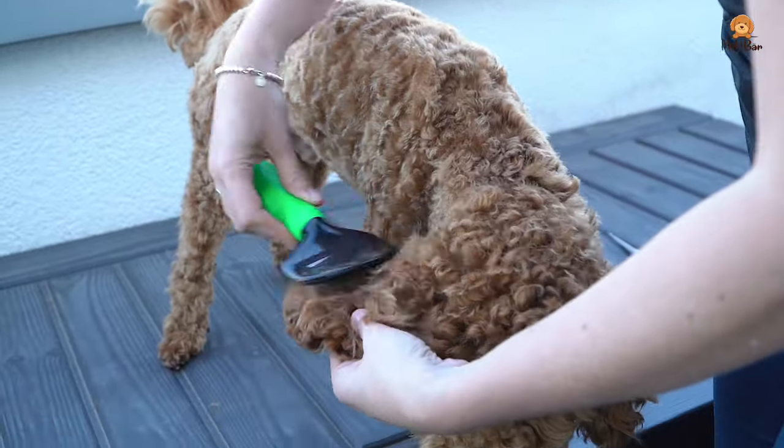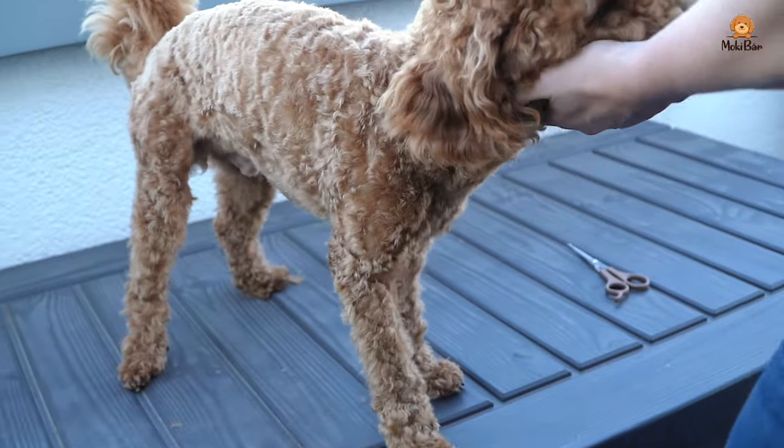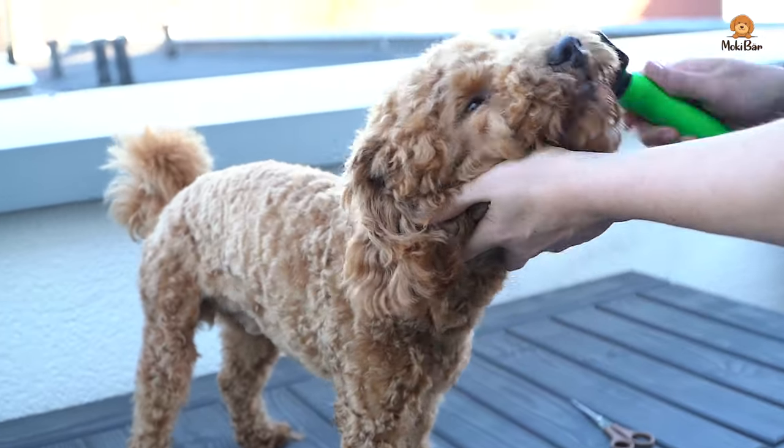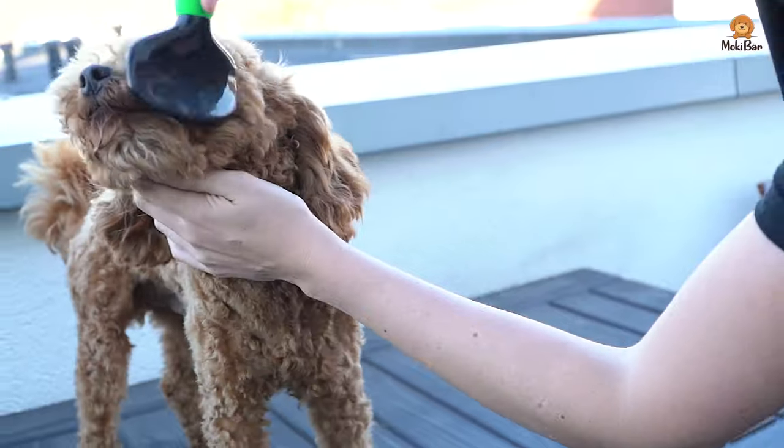How do we start? First we brush the entire head properly. It might seem a little rough but I promise you it's not. We have been brushing Moki daily since he was about nine weeks old.